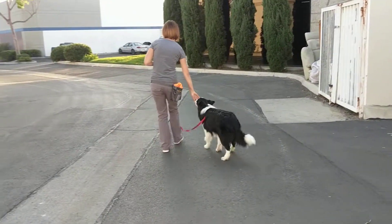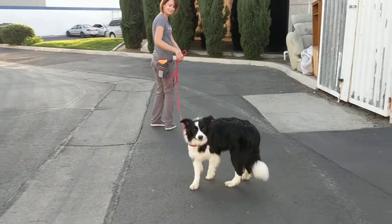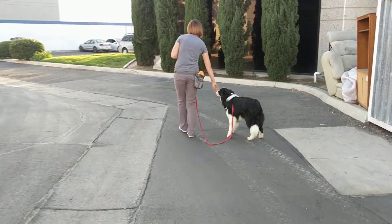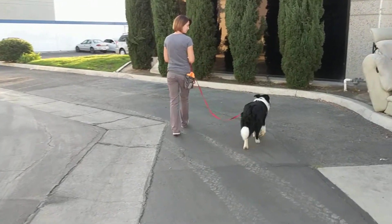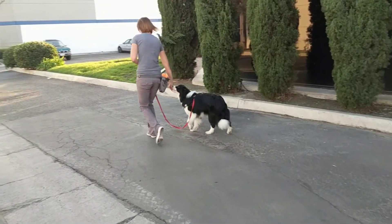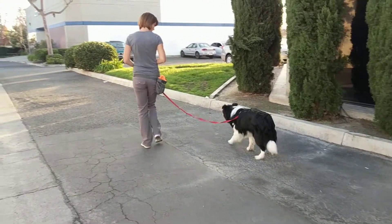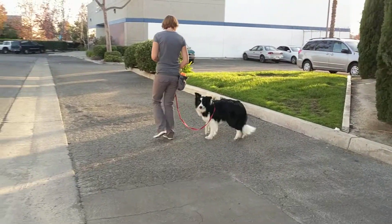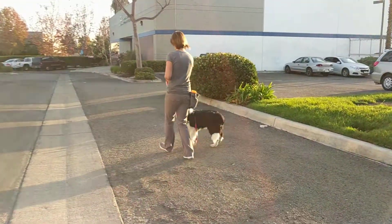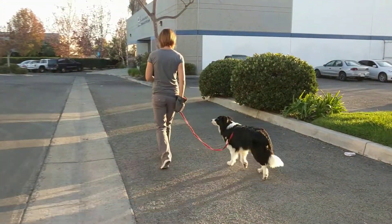The longline's temporary. It gives your dog a chance to do the sniffaris and to learn this behavior. Once we do it enough, you don't need the longline. You can also do two leashes clipped together, as long as none of the leashes are retractable or bungee.